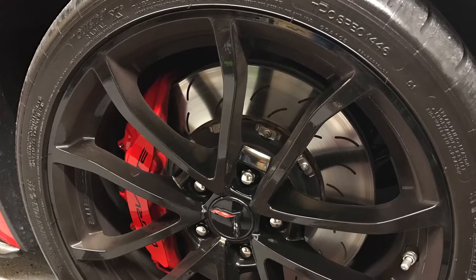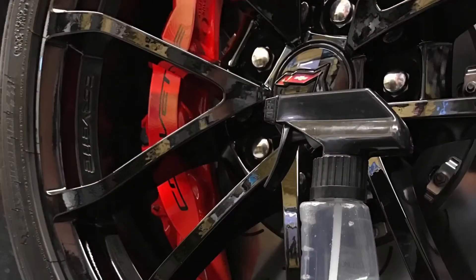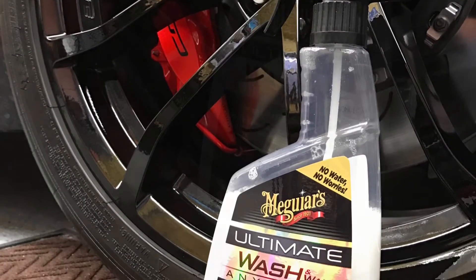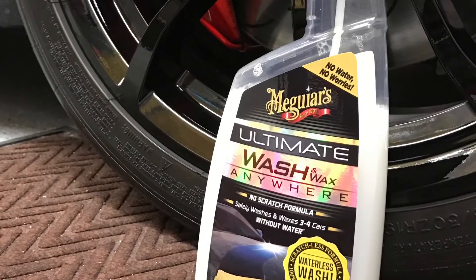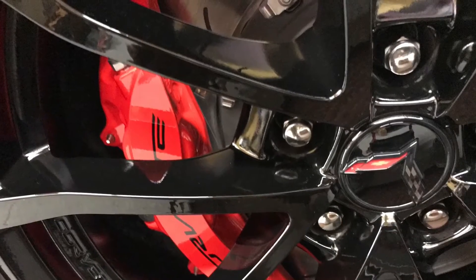Hey everyone. If you're like me, you'd probably like to have another root canal than have to clean off the brake dust a second time in one week. Meguiar's has got a nice product out to wash and wax anywhere. Just spray it on a rag, wipe it off, leaves a great shine.